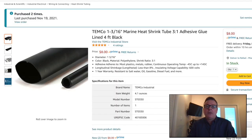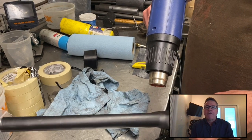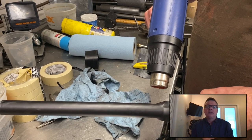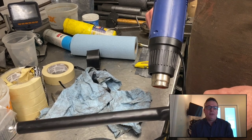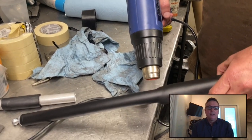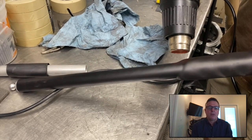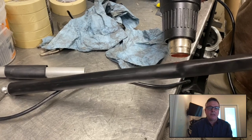The cool thing is that they're lined with an adhesive to make sure that they don't slip once heated and installed. We used a heat gun and within a few minutes we had our first tube completed. It was easy and I really liked the result. So if you're working on a similar project and are using aluminum tubes, check these out — definitely want to give a shout out to the manufacturers on these.